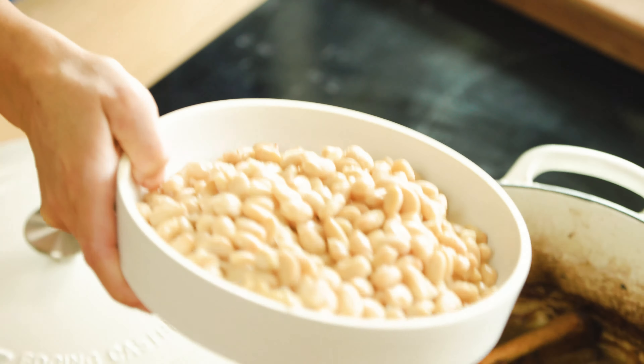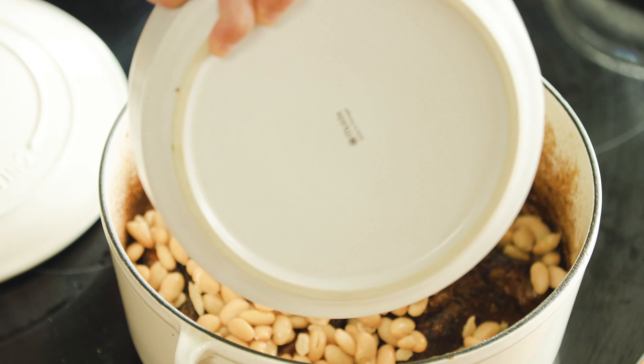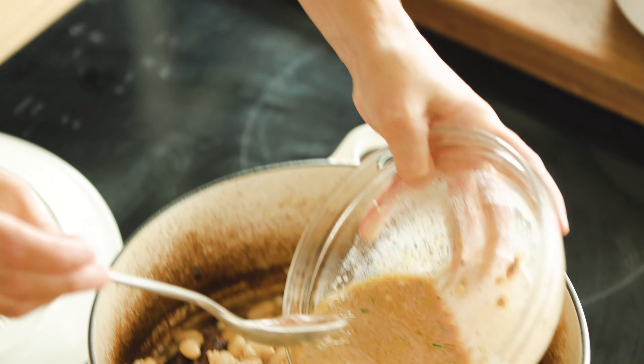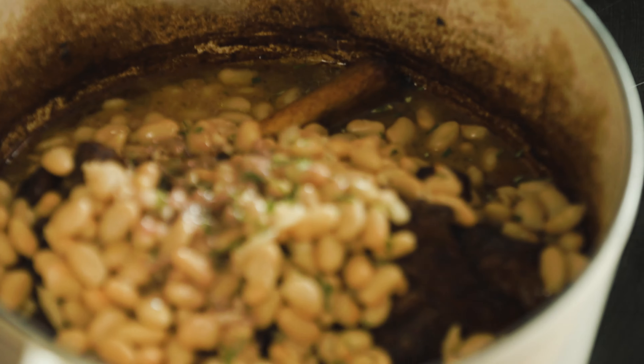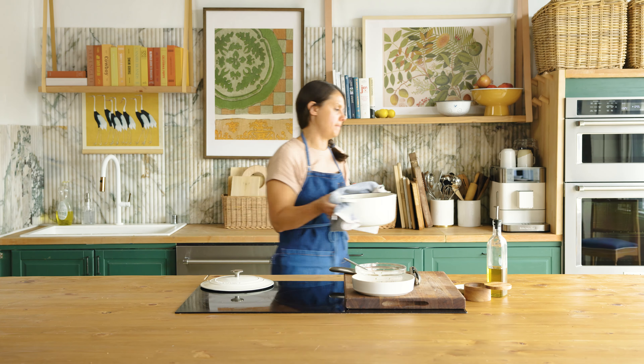I'm going to add two cans of white beans, the remaining vinaigrette, and a little extra chopped rosemary to give it some brightness. I'm going to go back in the oven uncovered for just about 30 minutes to warm those beans through and let them absorb some of that liquid.